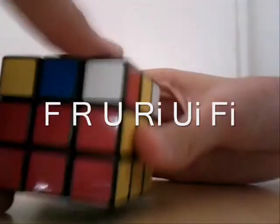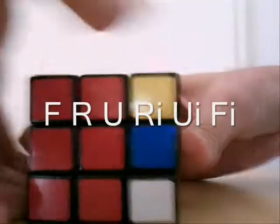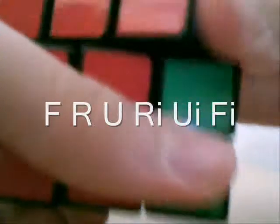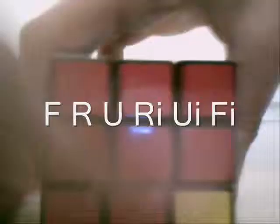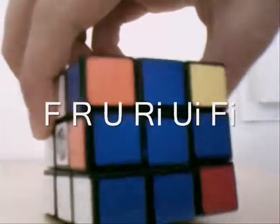Here is the algorithm. Watch closely: F, R, U, R', U', F'. And then you've got the blue cross.